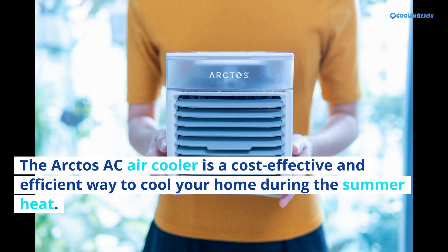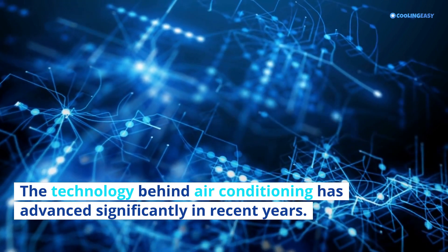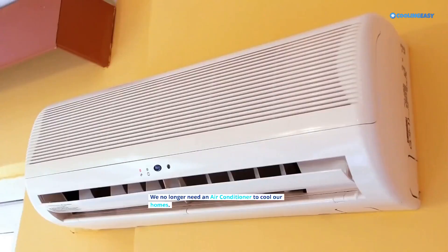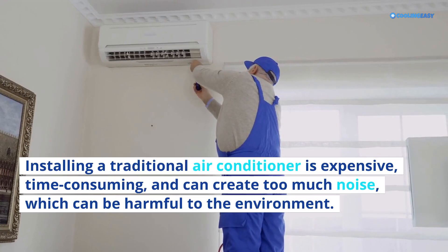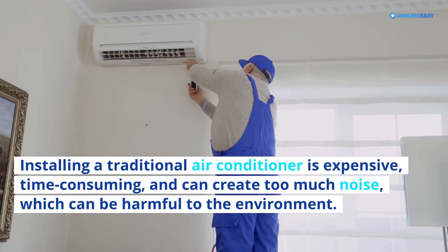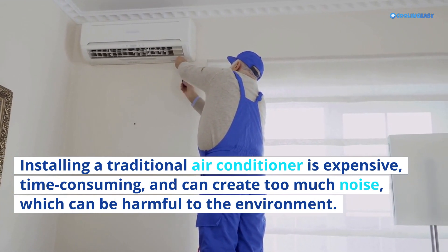The Arctos AC air cooler is a cost-effective and efficient way to cool your home during the summer heat. The technology behind air conditioning has advanced significantly in recent years, and we no longer need a traditional air conditioner. Installing a traditional air conditioner is expensive, time-consuming, and can create too much noise, which can be harmful to the environment.